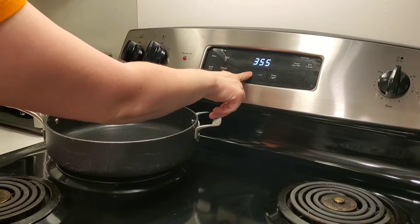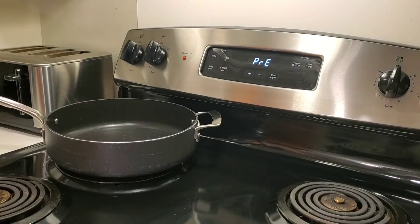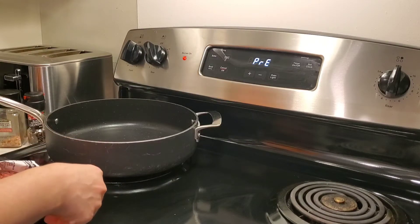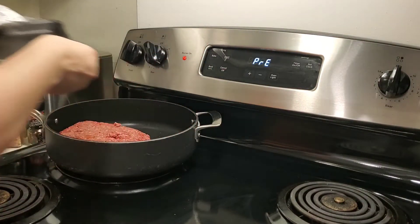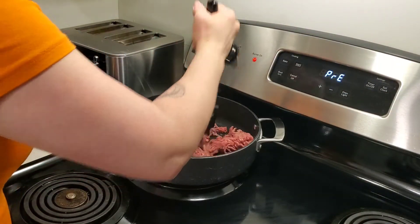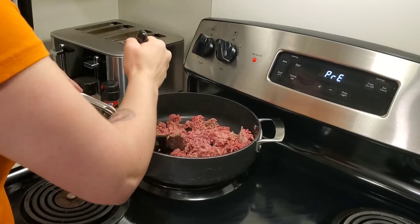From my experience, the best thing to do when you're using oven-ready lasagna is making sure that you are following the directions on the box — all of them. Depending on what brand you buy, they are different on the temperatures and whether or not you need water in your sauce, because that'll help cook the noodles. So I've just preheated my oven to what the directions on the box said.